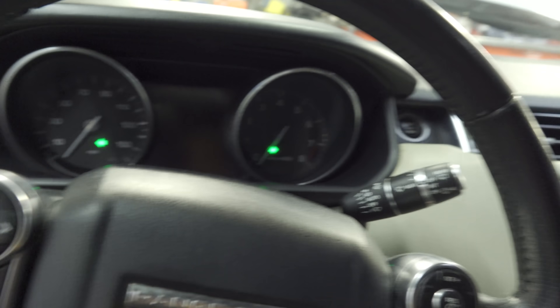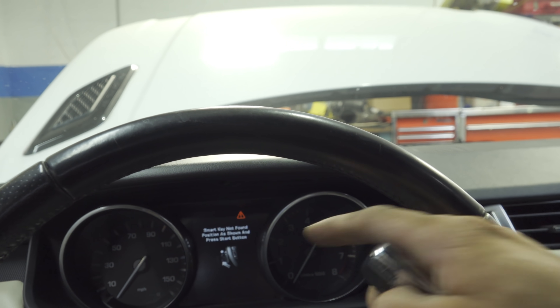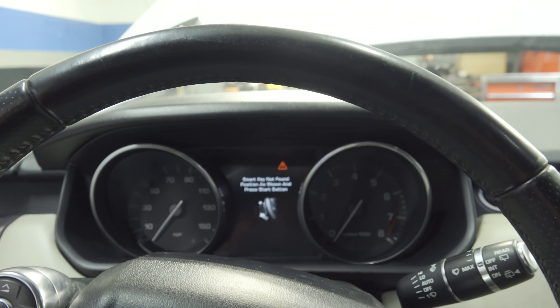Hey there viewers, thank you for tuning in to Supermire Diagnostics. Today we are working on a 2014 Range Rover Sport HSE with a three-liter engine. We won't be dealing with engine work on this one - the customer's concern is that they got it towed in believing they have a key issue. A locksmith came out to reprogram the key, apparently it worked one time and then never again. So I press my brake and the start button with my key right here and it says 'smart key not found' - obviously it is full of it because I have my key right here.